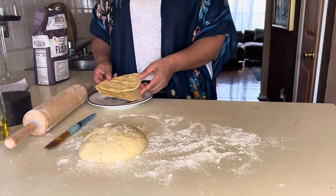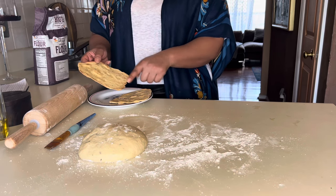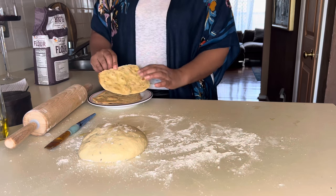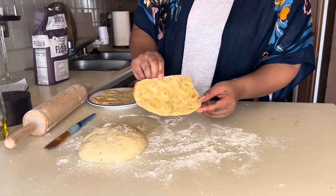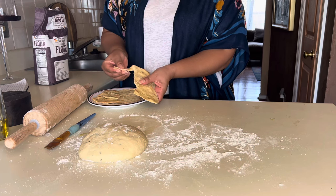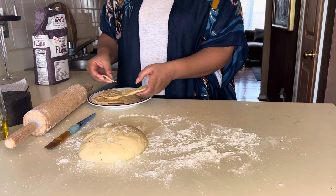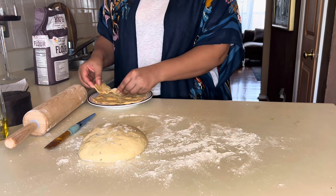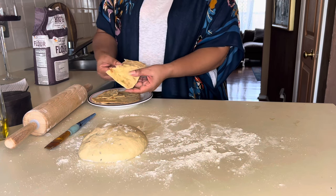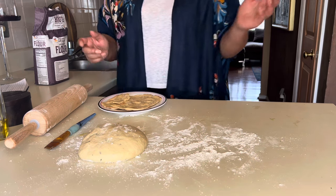Here are my two pieces of unleavened bread. This one I rolled out a little too thin — you can see it has crispy edges, so make sure you don't roll it too thin. This one I think came out perfect. You can see how it's golden brown and you can still see the salt on there. You can see how chewy and pliable it is — it's so warm and so good.